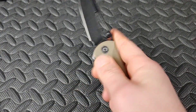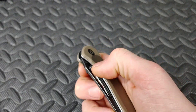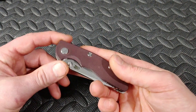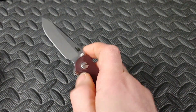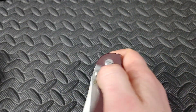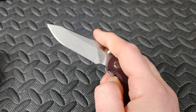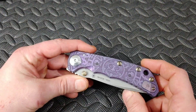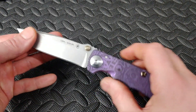This is the Civivi Pecaro — amazing action once it breaks in on phosphor bronze. Then you have the Hinder XM-18 3-inch, which is thumb stud only with no flipper tab, so this one's going to have a much lighter detent than the one with a flipper tab.